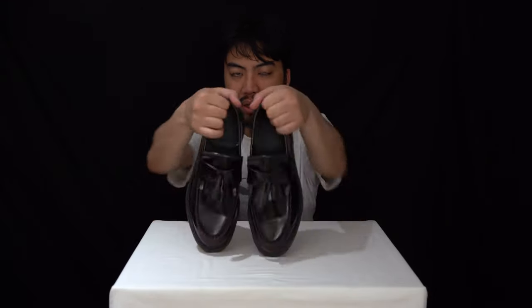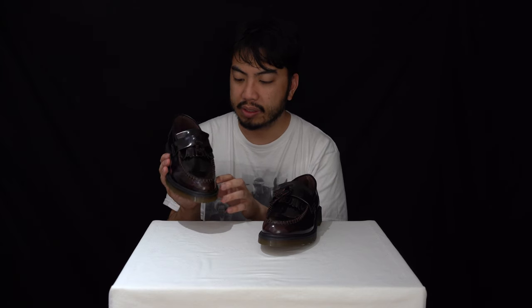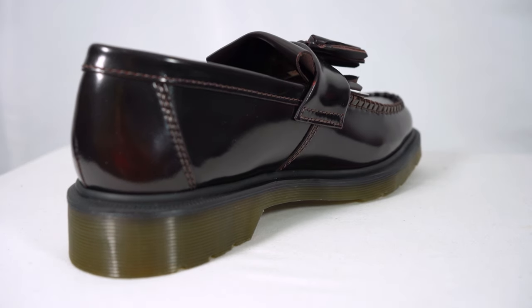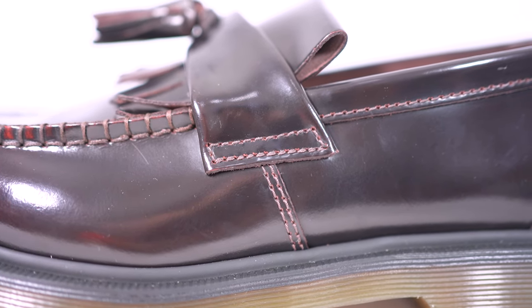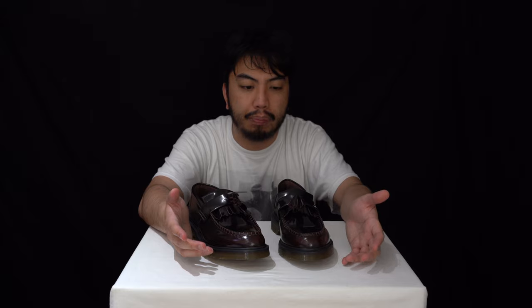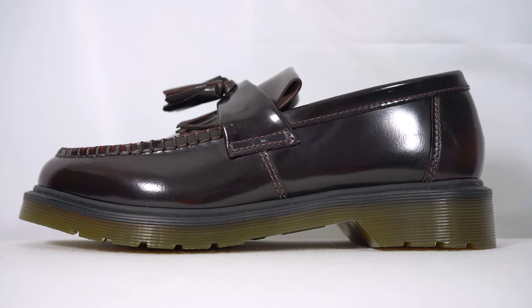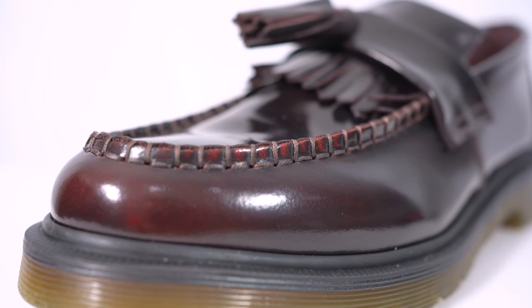Moving along to the upper — this upper is all leather all around in this beautiful cherry red Arcadia finish, as DMs would call it. These are Goodyear welted all around the upper. The beautiful leather has a real sheen to it — very premium look. The great thing is that these loafers are a reasonable price. I was able to purchase these for £129, and for what you're paying you're getting a lot in terms of Dr. Martens heritage and formal use.